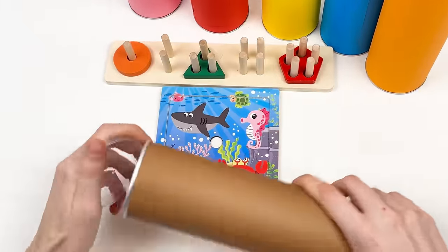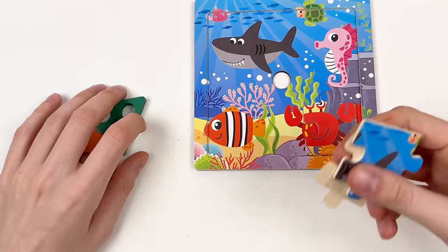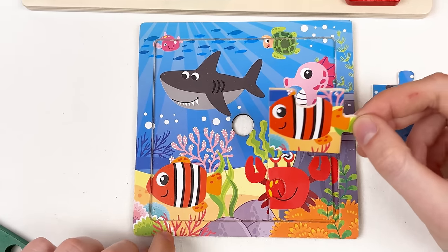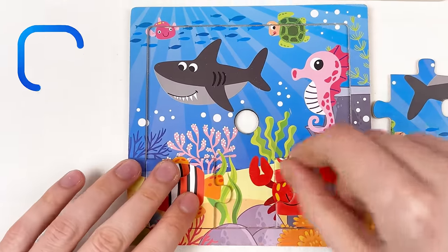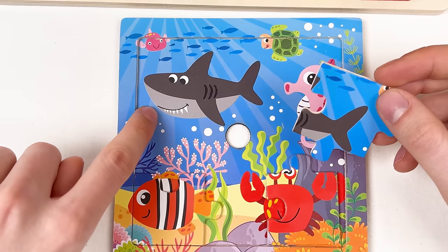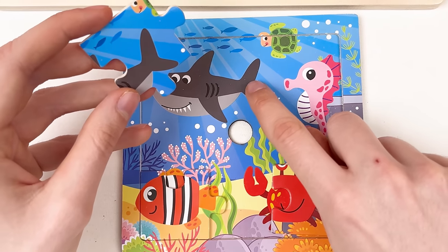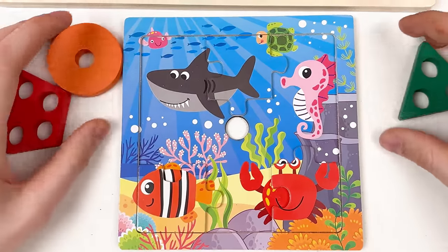Let's take the brown crayon and open it. We have shapes and two puzzle pieces. Let's turn the puzzle pieces — here we have a fish. The fish is in a corner on the puzzle board — let's place it there. And this is the tail of the shark — looking at the board, here is the turtle face and here is the shark tail. Let's place it here for now.